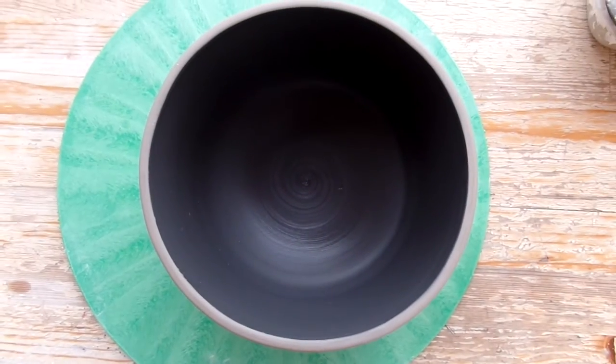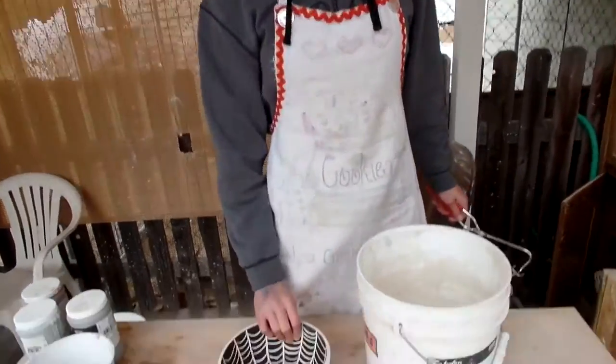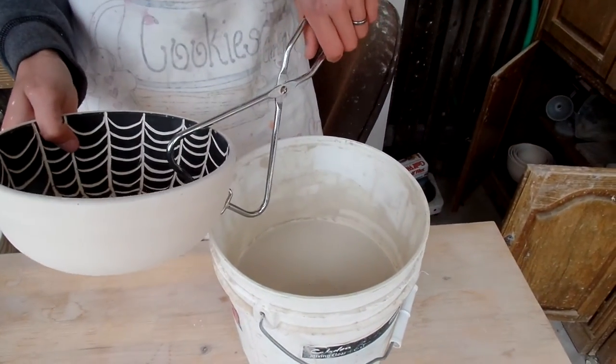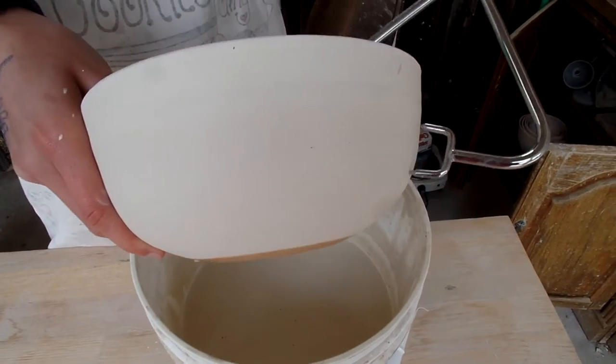I'll give you all an update when it's finished. Now I'm going to be clear glazing my spiderweb bowl. The clear glaze is all mixed — I'm just going to grab it with these dipping tongs and dip it in there.